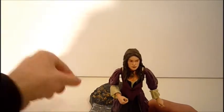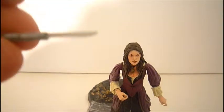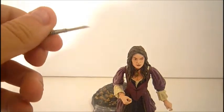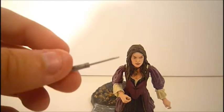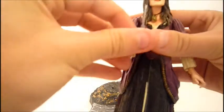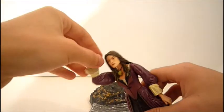Her accessories include this knife. The reason she comes with this knife is because this figure is depicted from when she has dinner with Captain Barbossa, and she tries to kill him. Pretty nice detail — it's pretty much all just one color. It can fit in her hand either way. You can either have her hold it like that, or you can take it out and have her hold it like this, like she's going to stab Captain Barbossa.